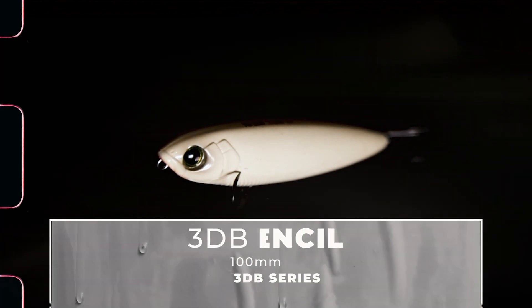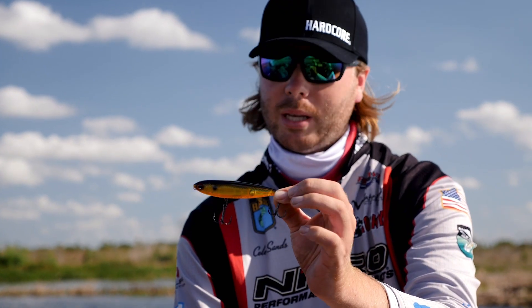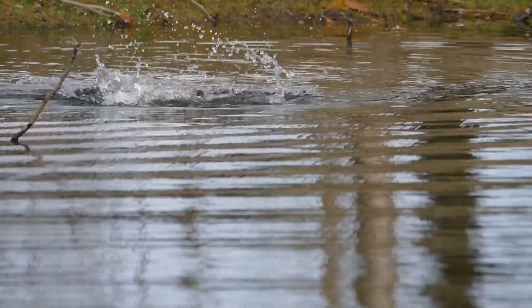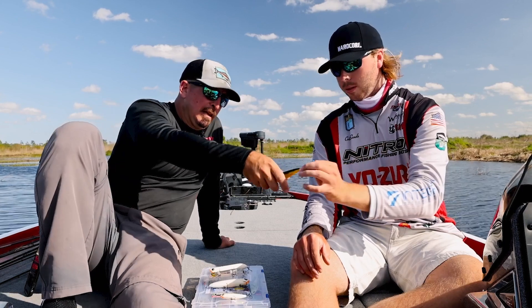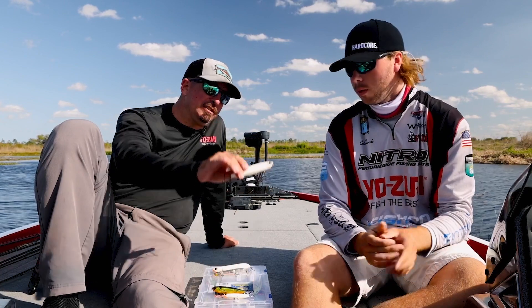And the 100, the next size up — for most anglers that's your go-to in the majority of situations. Yeah, I mean that's a four-inch bait which matches the hatch so well. So many shad across the country — most threadfin shad on most lakes are about that size. Same with golden shiners, that four-inch profile just casts great and fits the profile of so many different baitfish. It catches fish from Florida to up north, everywhere I've been. And that's a hell of a smallmouth bait too.